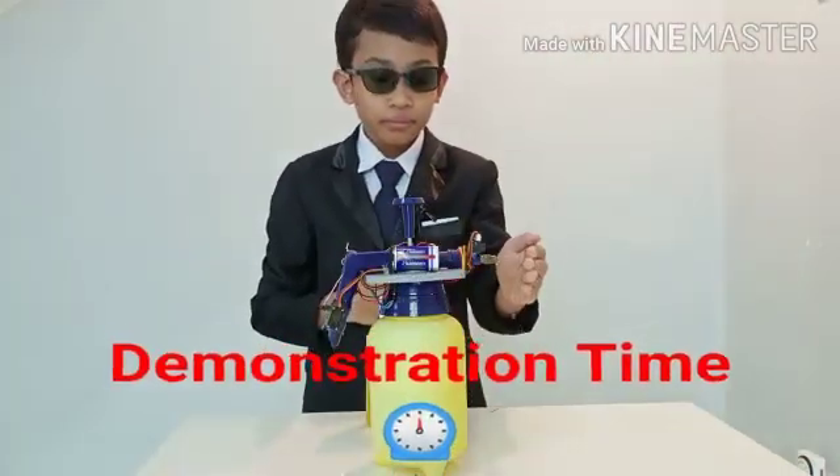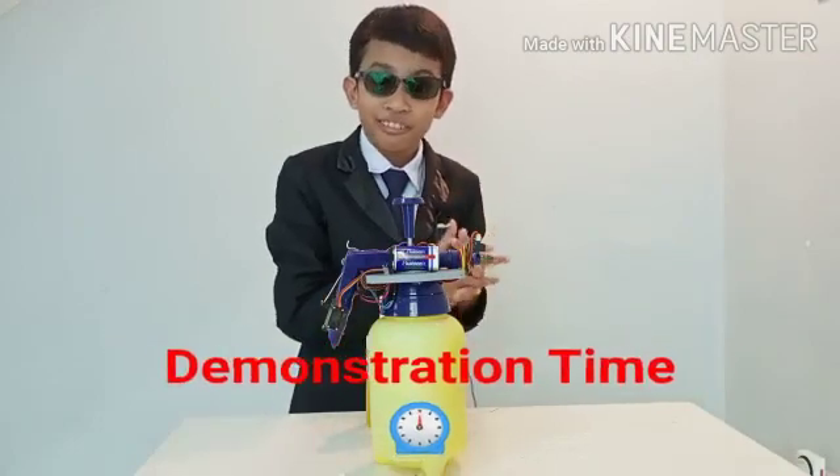Here is the demo, and this is also the right way to sanitize your hands.